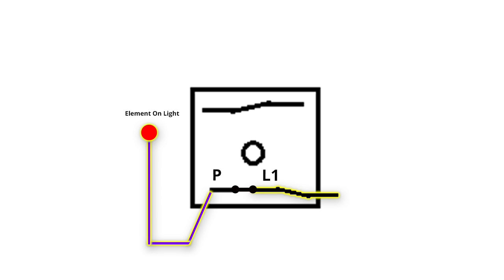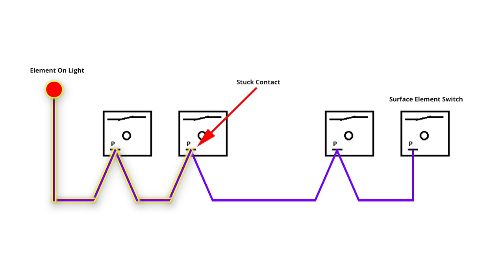When you turn off a burner, the surface element switch opens an internal contact and stops sending power to the element on light so the light turns off. At least that's what's supposed to happen. When the element on light stays lit, even though you have all the burners turned off, one of the switches has a stuck contact that is sending power to the element on light constantly. Let's find that broken switch.